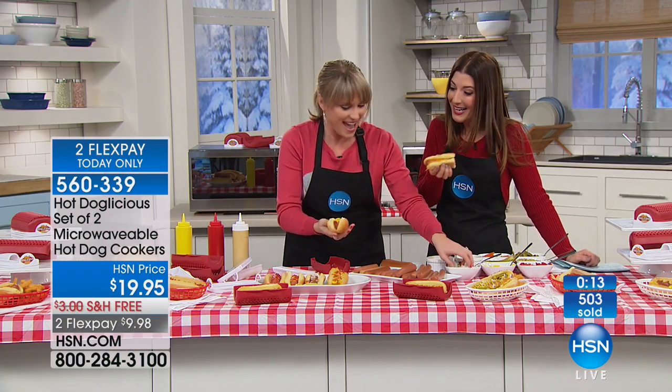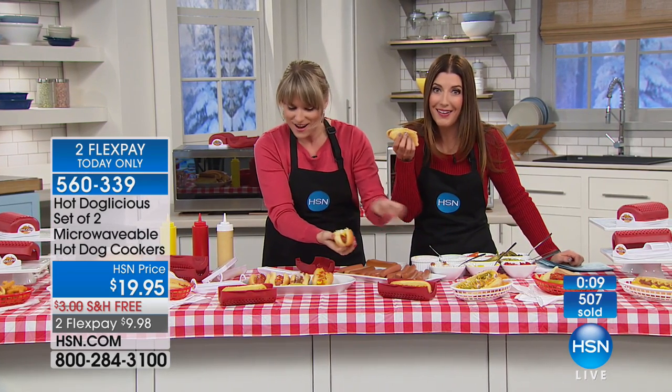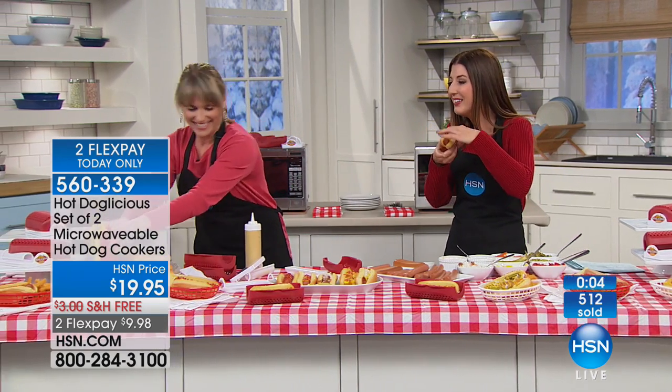This is the worldwide launch here at HSN — so very exciting. I hope the crew is hungry because we've got a lot of hot dogs to share. We just made eight hot dogs in eight minutes. Thank you, Kelly — this is so awesome. So many of you are taking advantage. Go ahead and place your order. We've got so much to talk about — we're going to blend, we're going to cook, we're going to clean, and we're going to cook.